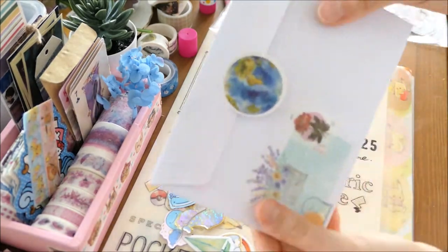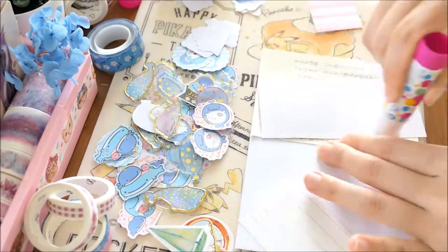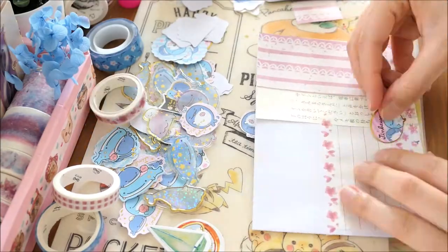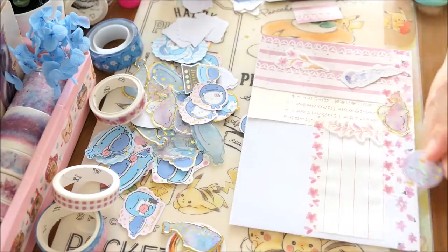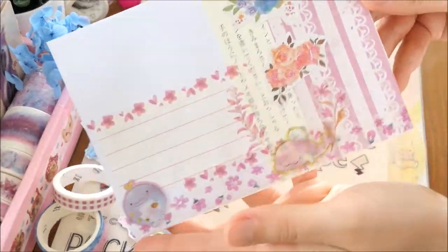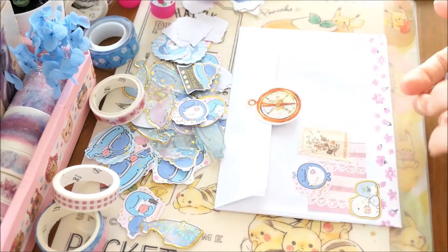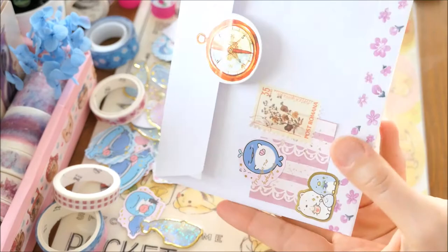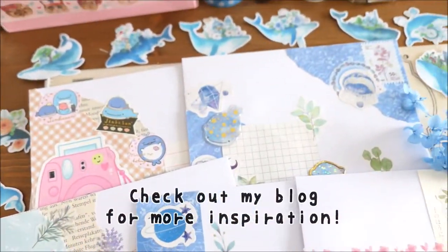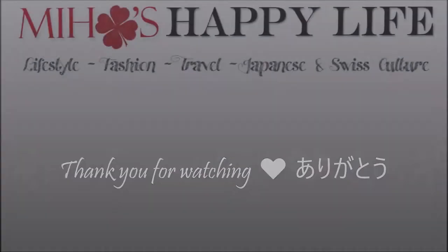We'll see you next time! So thank you so much for watching! I hope you all enjoyed this video! Don't forget to check out my blog for more inspiration and see you guys soon again! Bye!